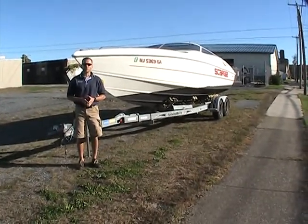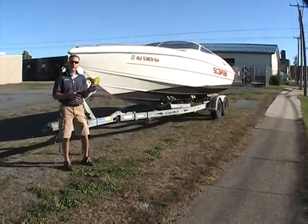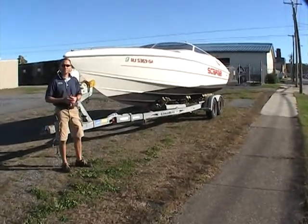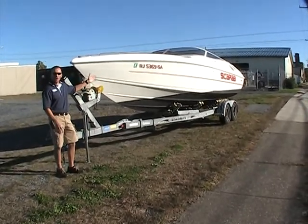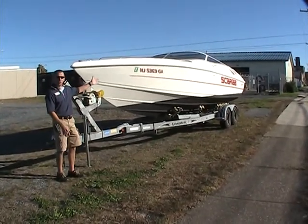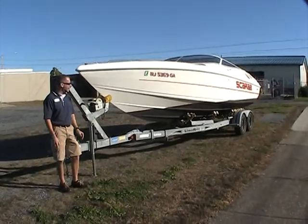Hello and once again welcome to Peter's Marine Service. I'm your host Ted and today I'm looking forward to showing you a brand new addition to our used boat lineup. This is a 1996 Wellcraft 26 Scarab which is in remarkable condition both outside and inside, which I can't wait to show you all the things that it has to offer.